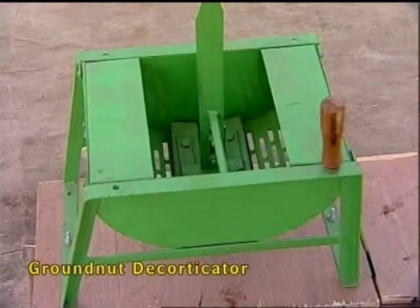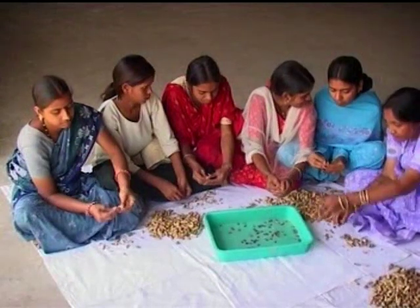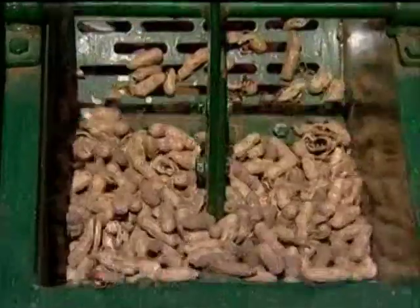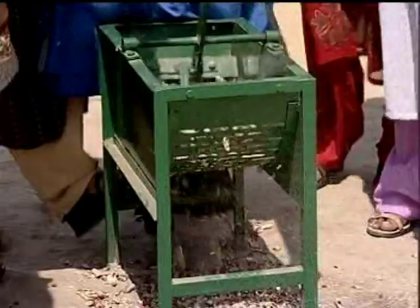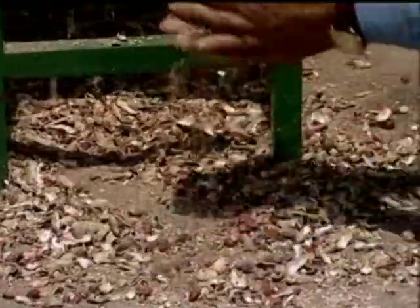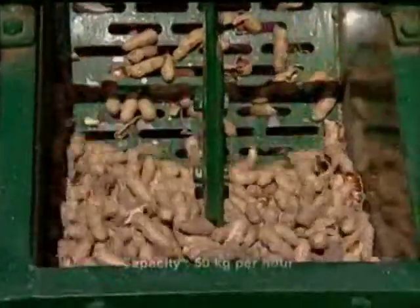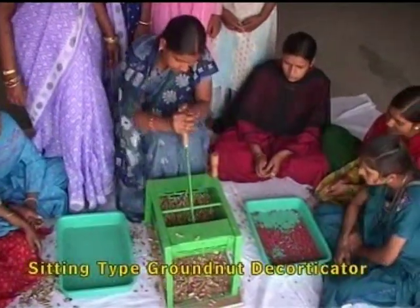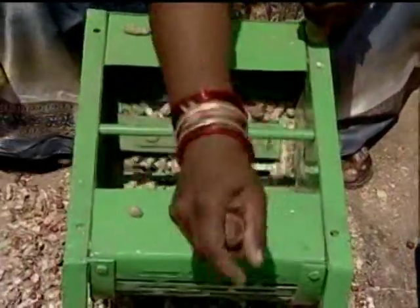The groundnut decorticator is used to break the groundnut pods and to separate the kernels. It is operated by one person. There is no breakage of the kernel and therefore it is suitable for seed purpose. The machine is suitable for small farmers in the groundnut growing regions. About 50 kilograms of groundnut kernel can be separated per hour by one person.